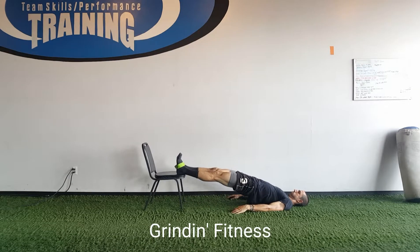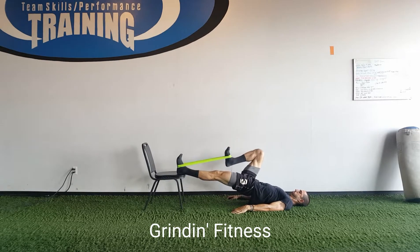For a glute bridge with a banded knee drive, begin lying on your back with your feet elevated on a secure object and a resistance band looped around the upper middle part of your feet. Place your hands on your stomach or on the floor next to you.